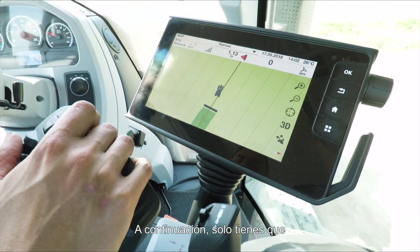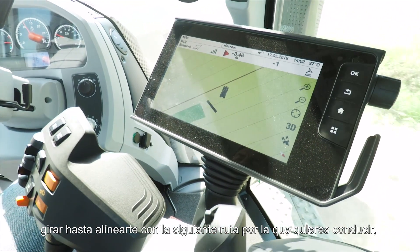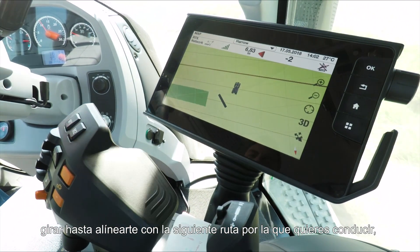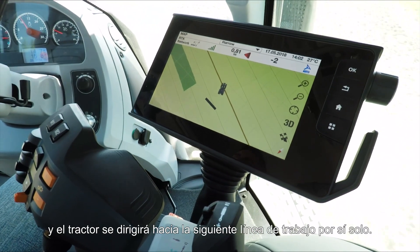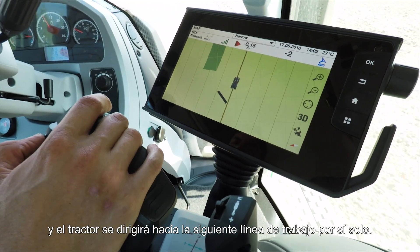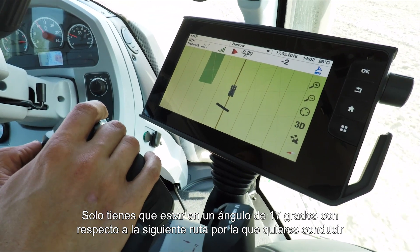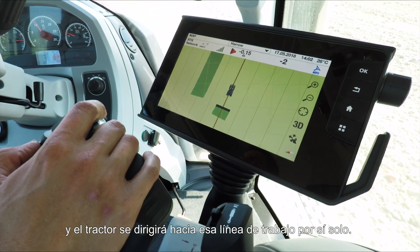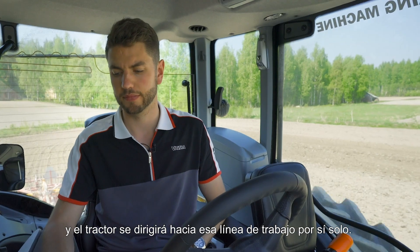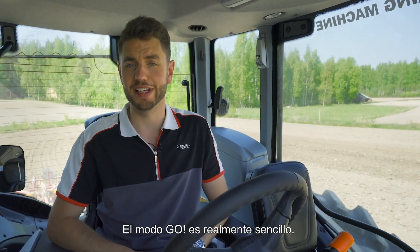Then all you need to do is turn until you are in line with the next wayline you want to go down — in my case, wayline number two. Press the auto steer button again and the tractor will turn into the row for you. You only need to be within 70 degrees of the next wayline and it will automatically go down that line. Go mode is really simple.